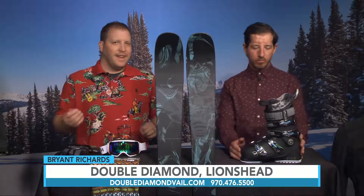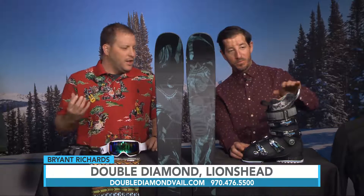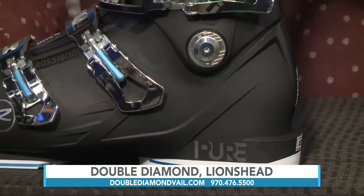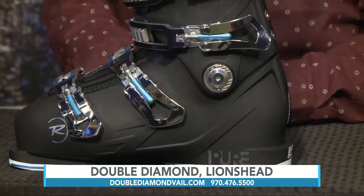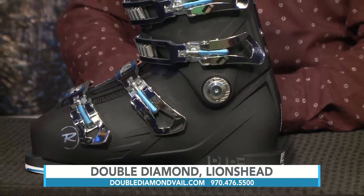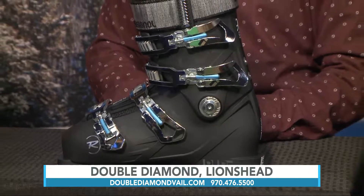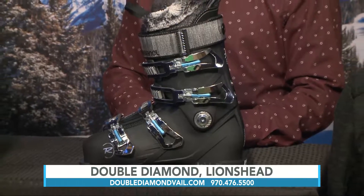Also want to bring out the Pure Elite boot — a 98 last ladies' boot from Rossignol that we've done really well with this year. The 98 last is a little bit narrow, and that liner is super comfortable. The Pure really gives that snug, tight fit in the heel for a woman who has a narrower foot. Boots are now based off three widths — low, medium, and high volume — and this one comes in at the lower volume, so if you're looking for that snug or tighter fit specifically in the heel, the Pure Elite is definitely a great choice.